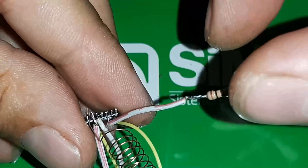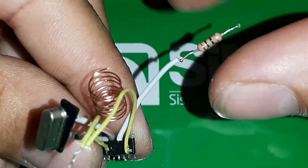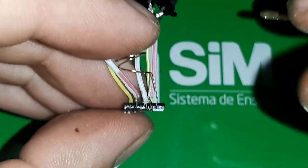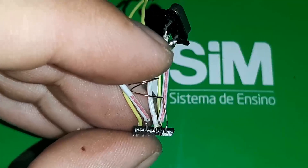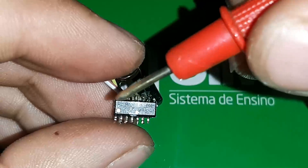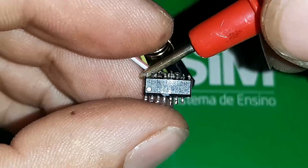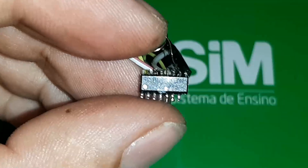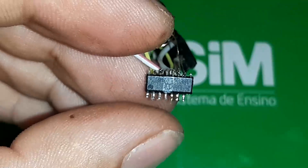Tem alguns terminais: o terminal 3 e 4 não são utilizados nesse modelo. Em outros modelos ele é utilizado. O 13 serve para chamadas de áudio no smartphone — eles têm algumas funções que podem controlar o smartphone. O 15 e o 16 vão ser o áudio: o GND vai ser o 15 e o positivo o 16, porque ele é mono.